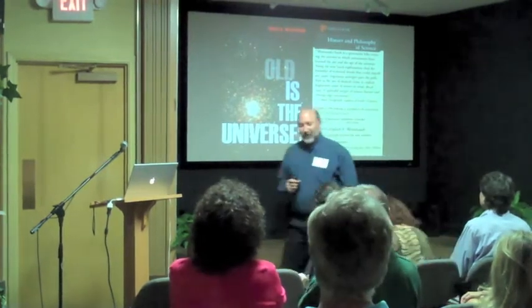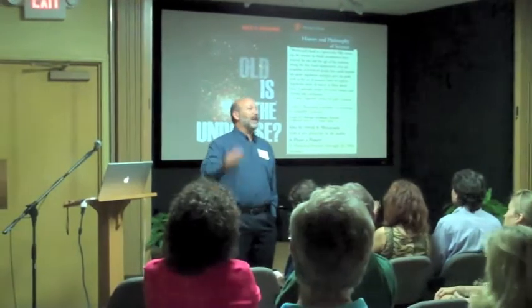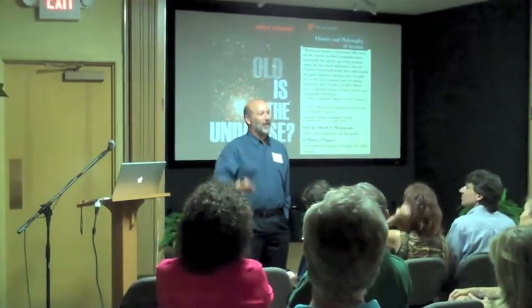I do have a second book coming out this winter. It's called How Old is the Universe, and I thought I'd try to get you excited enough about the book that you're all going to go out and buy the book.